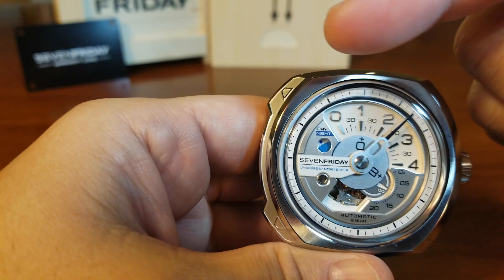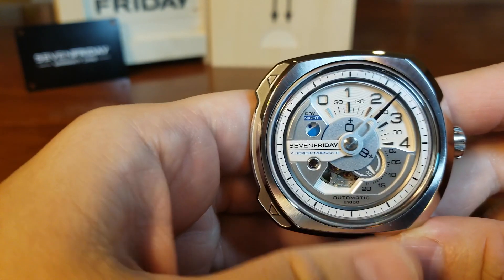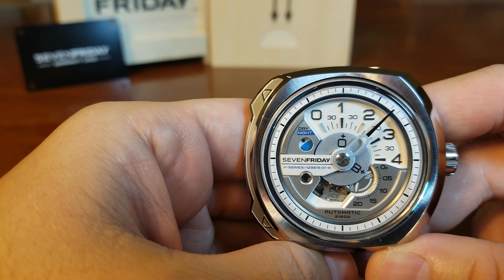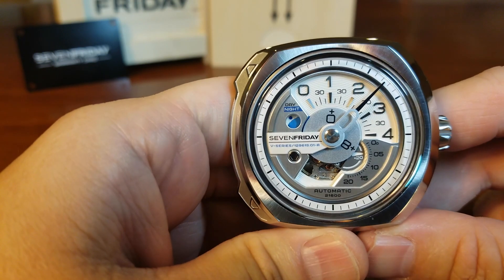We only really need to pay attention to this quadrant right here where it says zero to four, and on the disc where it says plus zero, plus eight, and plus four. The plus four is concealed at the moment behind the 7 Friday logo, but we'll show that in a minute. So what time is it right now?